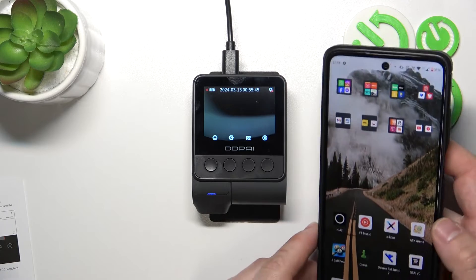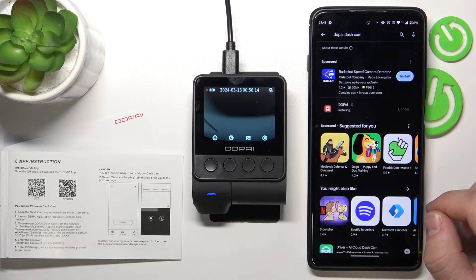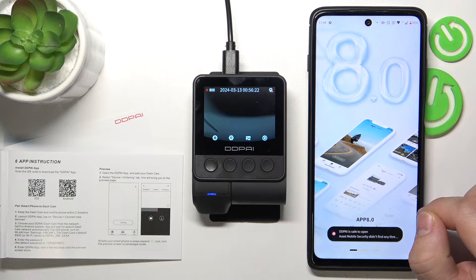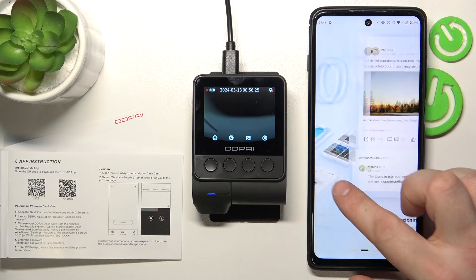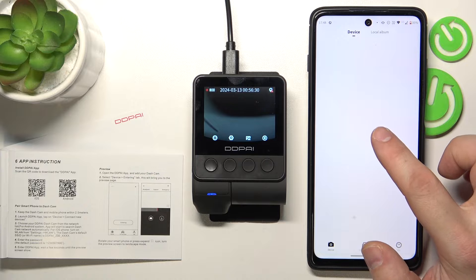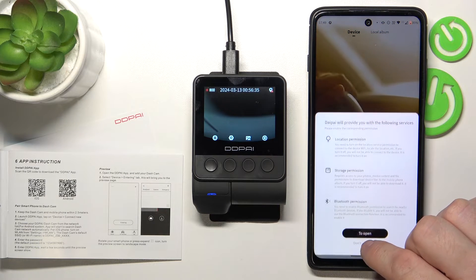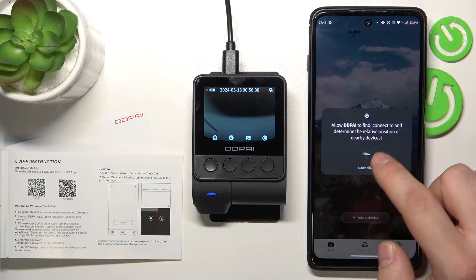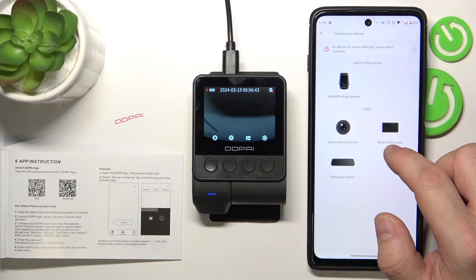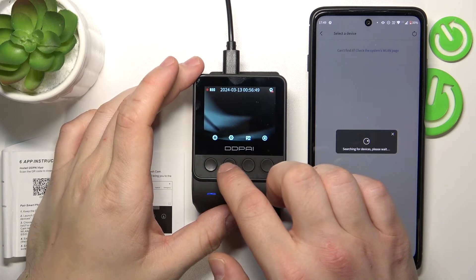So, let me do it right now. Open, agree, start, tap add device, allow and select device with screen, tap next and connect to Wi-Fi. Now on your dashcam,